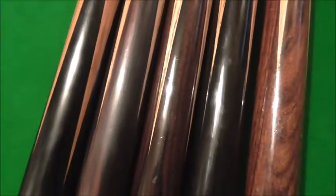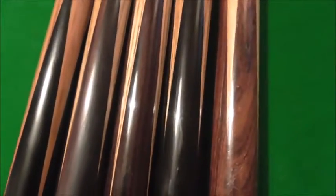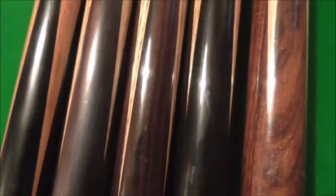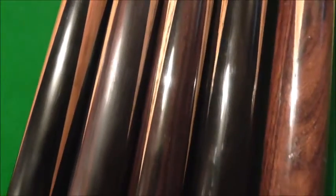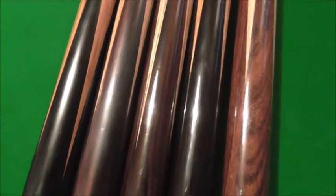I just thought I'd explain these things to people, because when people start saying these cues are going to lift it frightens people — and it doesn't need to. It's so easy to fix if it did happen, but it shouldn't really happen. It's very rare. If you think about the millions of cues that have been done and less than five percent had that issue, it's not a massive amount to worry about.